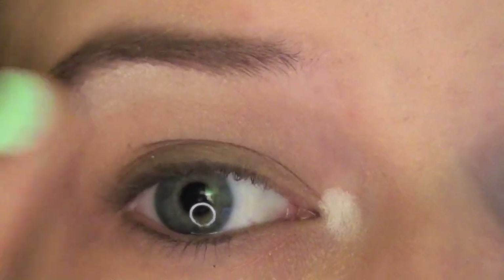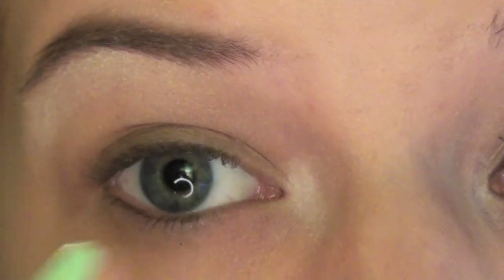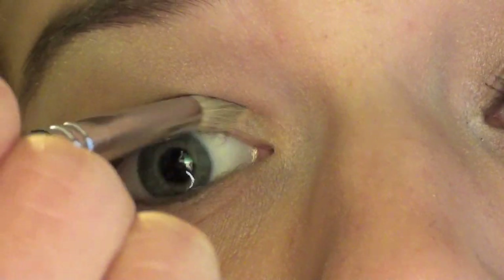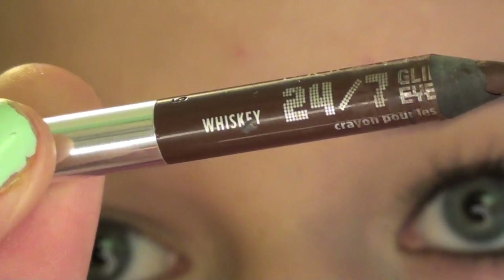And now I'm blending because otherwise I look completely ridiculous. This is the eyeshadow trio from Smashbox and I'm using the little gold champagne color in the inner corner.